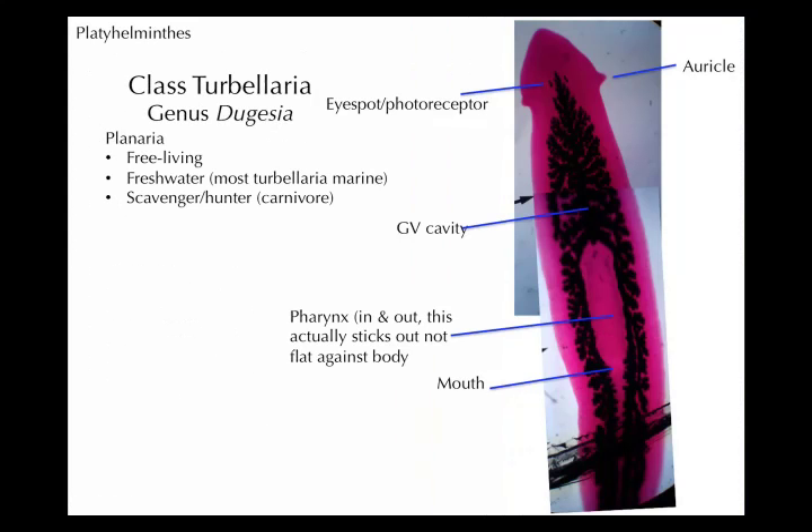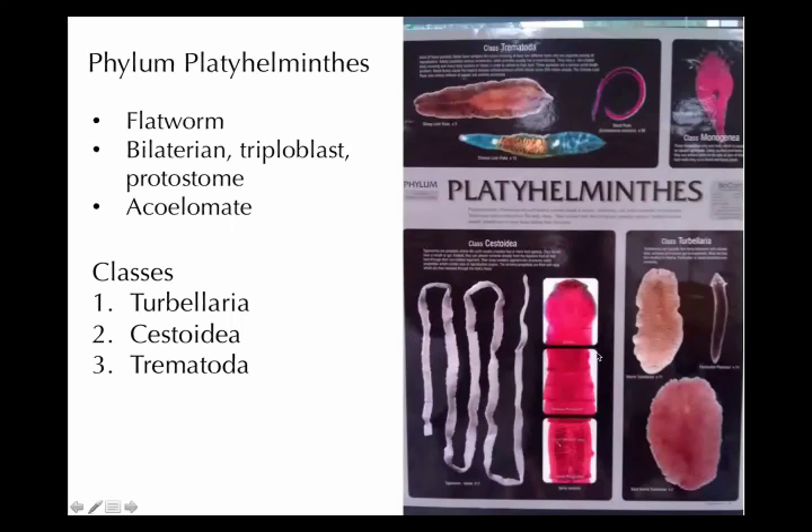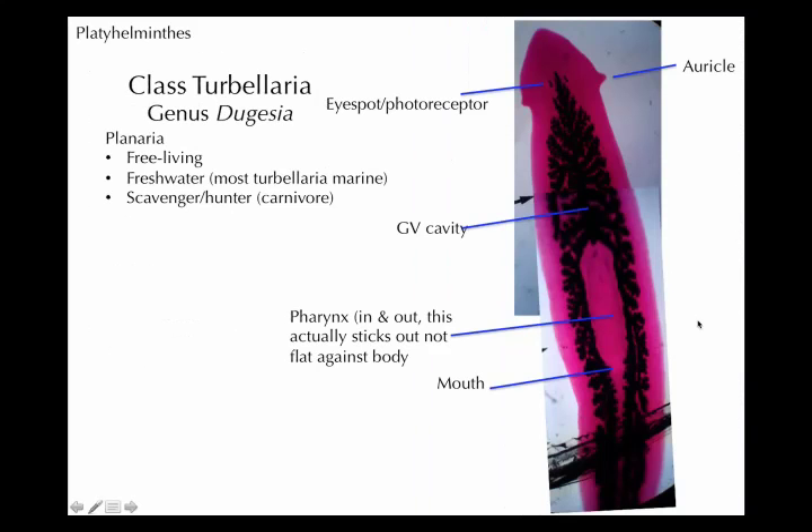The first class we'll start with is called Turbellaria. Turbellaria is going to include Planaria — that's the most commonly known type, that's a common name. The Planaria dugesia is its genus, but if you know Planaria is a Turbellaria, that will be good.